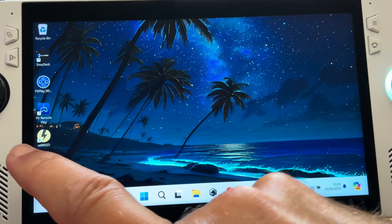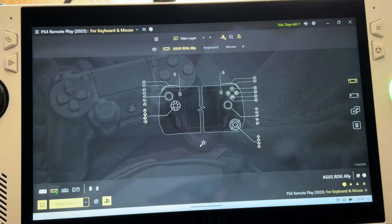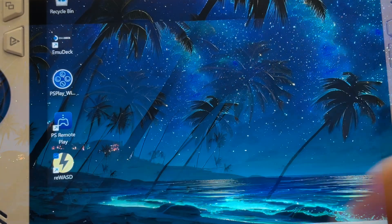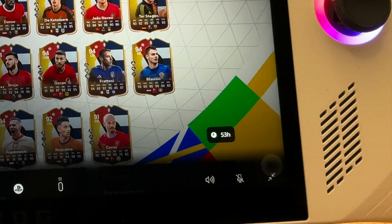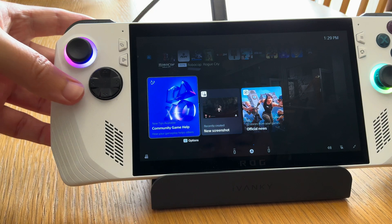Congratulations, you are now fully set up. From this moment on, all we need to do is open the Rewazzed app — we don't need to select anything as the PS Remote Play option is already on every time. Just minimize the app, then launch the official PS Remote Play app, select your PS5 console, hit the full screen icon, and voila — fully working controls including the M2 as the PS button.